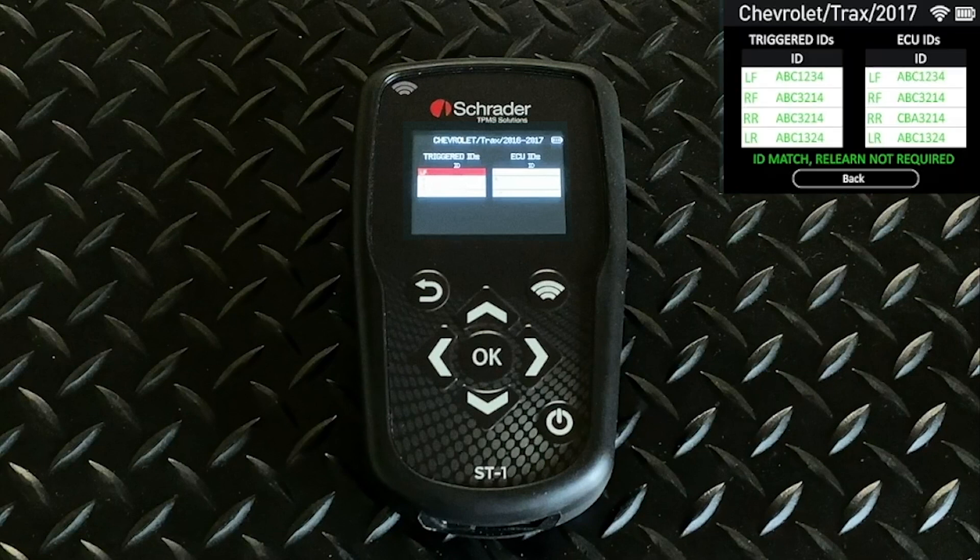Once you do the relearn, it syncs up the ID numbers, everything should be in green, and the light should be out.